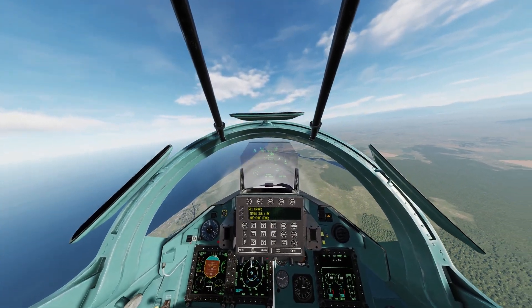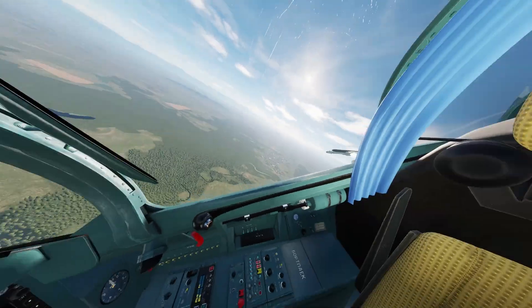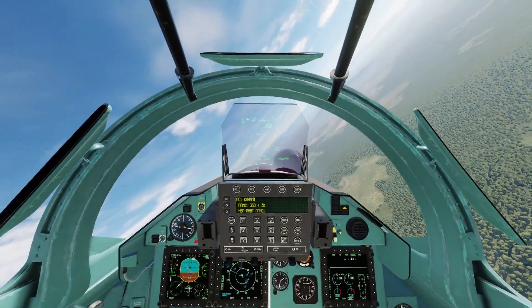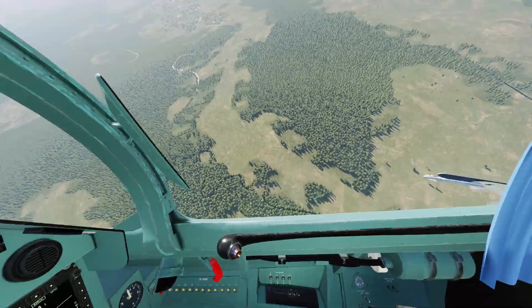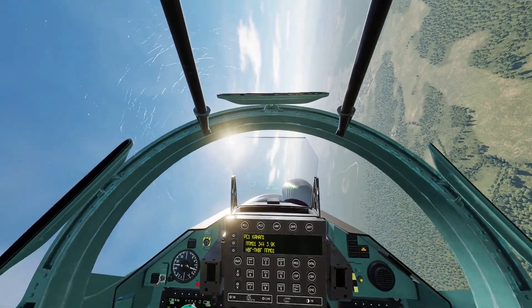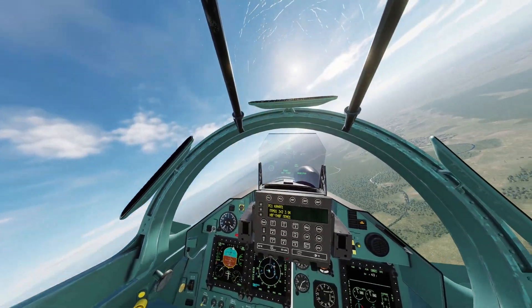The plane has three-axis, or 3D, thrust vectoring, so you have it in the pitch, roll, and yaw axis. That is a big advantage in BFM or slow-speed dogfighting. Let's go ahead and perform my favorite maneuver — the high alpha pass.